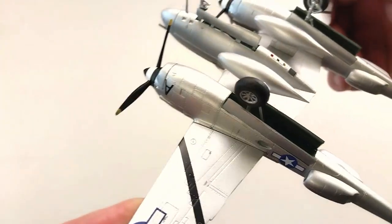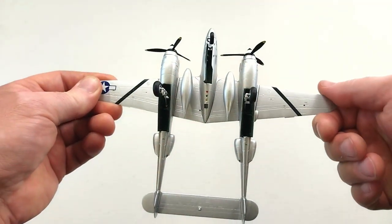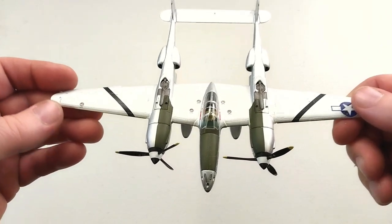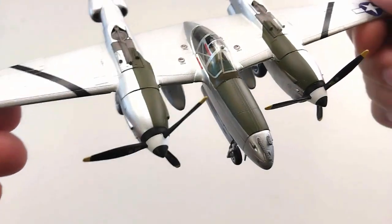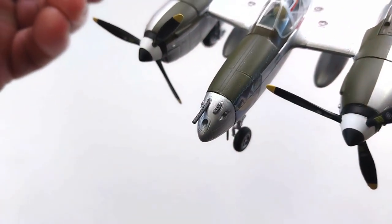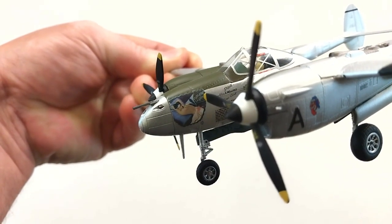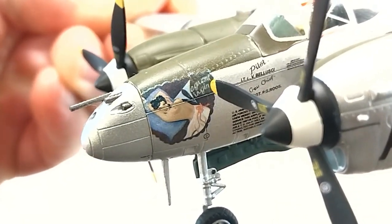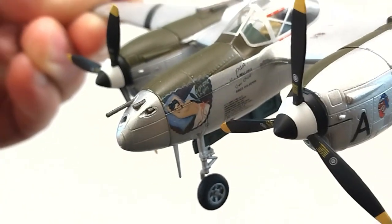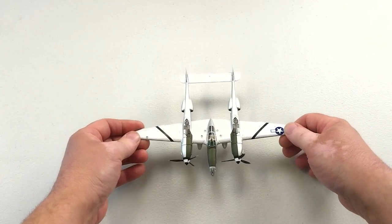I'm definitely very happy with this JC Wings P-38 Lightning — it is a pretty cool looking unit. We'll flip it back over. This is a very, very nice looking aircraft. You can see that nose detail — it's got the guns. And we'll have a look at some of that nose art — it's got beautiful nose art there. Propellers do spin nice and freely. I think overall it's a very, very nice rendition of this P-38 Lightning.